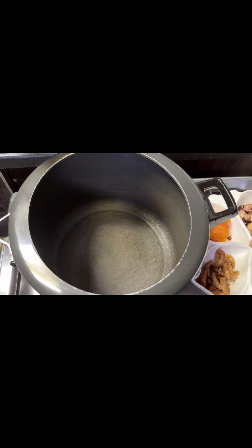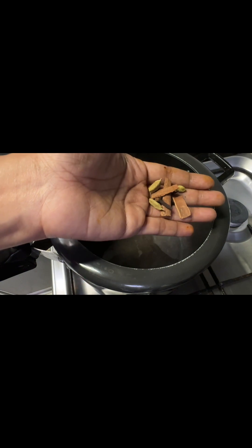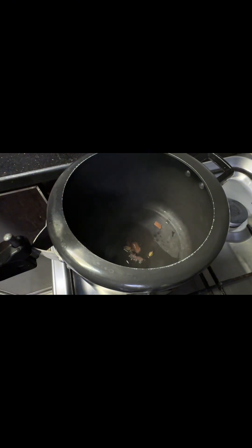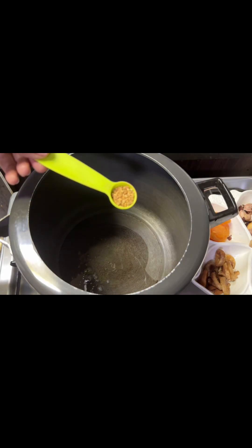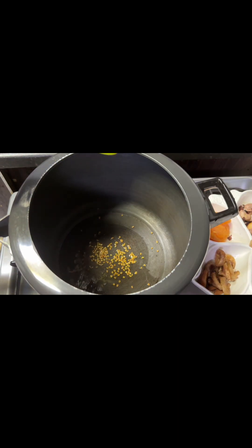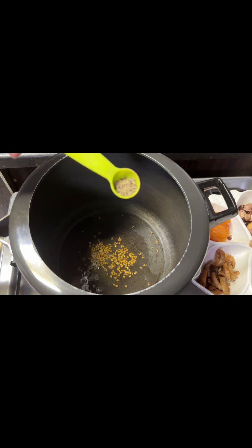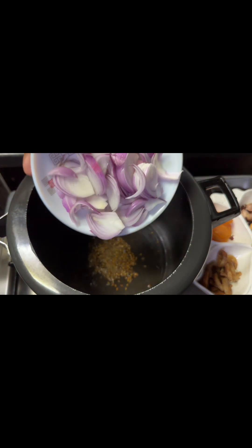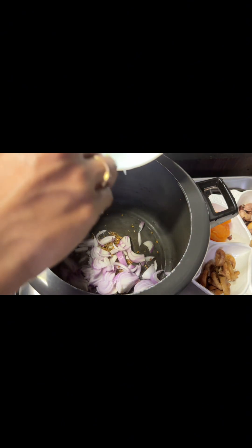I am going to cook for 2 tablespoons. I am going to add 1 tablespoon of 3 grams. 1 teaspoon of olive oil. Then add 1 teaspoon of olive oil. This is a small masala.